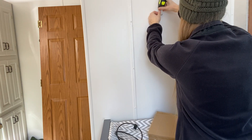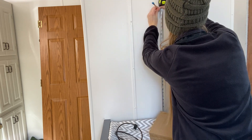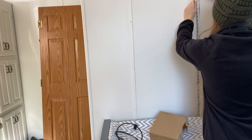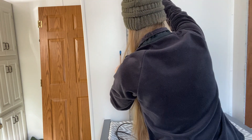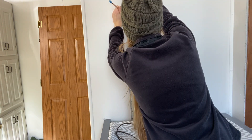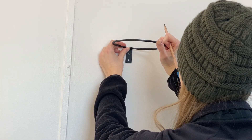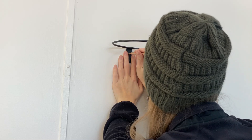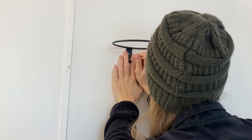I'm hanging the rings up to see how high I want them, and once I have a rough estimate, I'm using the changing table as a guide to get them straight across. I will be moving this changing table to my baby's own room shortly — with the remodel, everything's in weird spots right now.